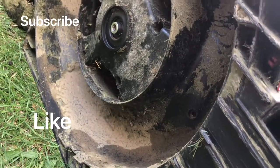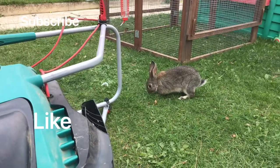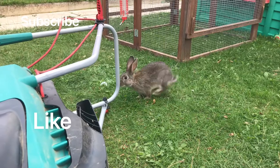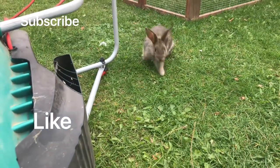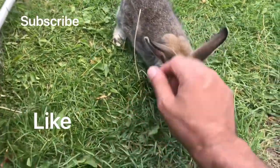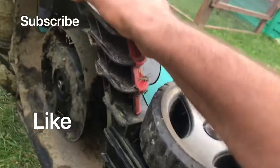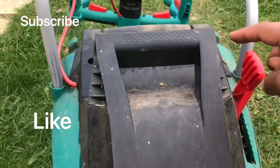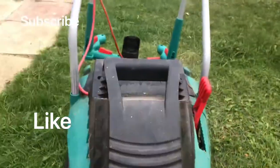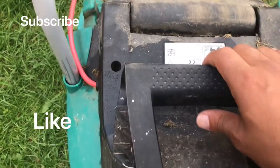Once you get the bottom plate off — and once you get the blade and the four screws off — you've got two screws on the top. Once you get these two screws off, it's easy for you to get the cover off.